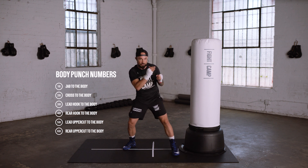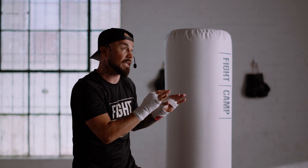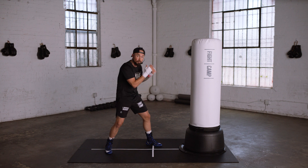So 1B is your jab to the body. It's the same thing — push off your back leg, transfer the weight forward, but get low and try to land your punch underneath this slide on the bag with your arm fully extended.